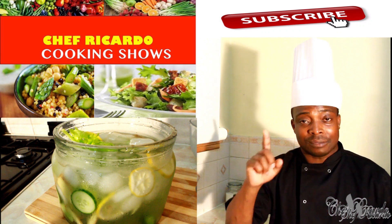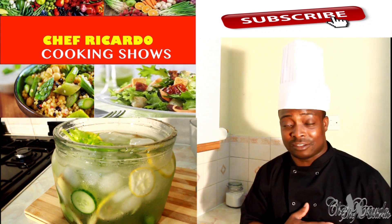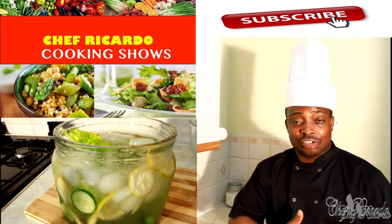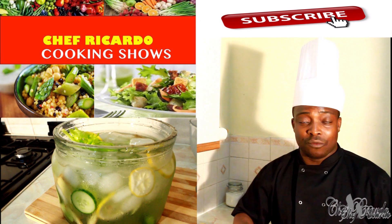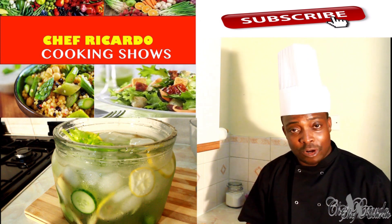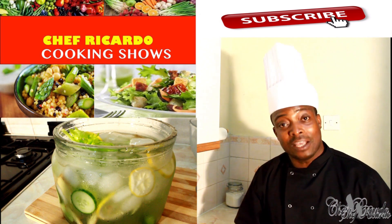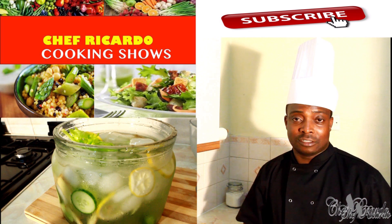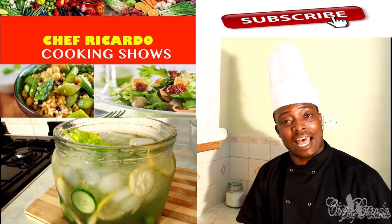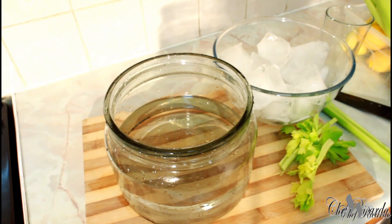Share, subscribe, and tell someone about the YouTube channel. Extra weight, belly fat — celery water can help remove all of that. It is really good. I'm introducing Chef Ricotta celery water. Hopefully we can come with more recipes. Remember to follow me on Instagram, Twitter, and Facebook. Stay tuned and come back to the kitchen with Chef Ricotta Cooking Show.